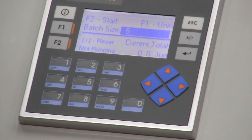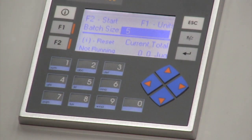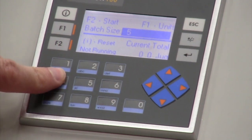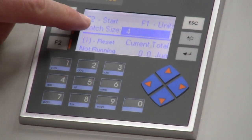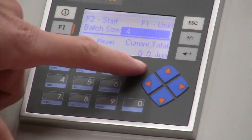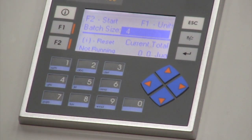This is where you type in whatever value you want. Right now we are in jugs, so this is how many jugs do I want to fill. Let's type in the number four — hit enter first, then number four, then enter again. Now if I were to hit F2 and start, it's going to open that valve and the valve is going to stay open until we flow four jugs, or 10 gallons worth of bleach.